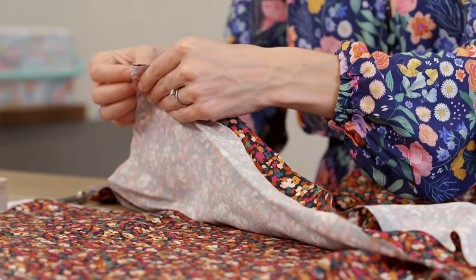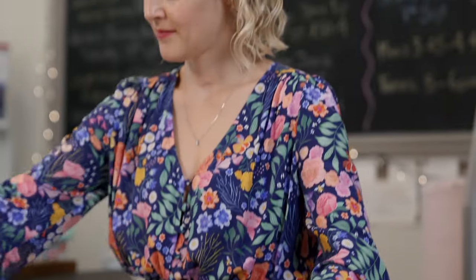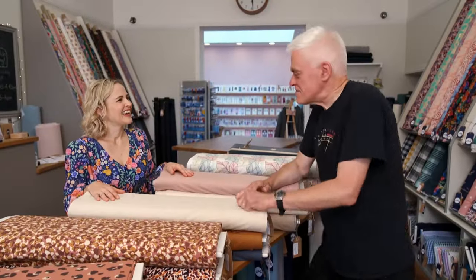To help me determine which sewing machine is best value for money, I'm visiting Lauren Guthrie, a winner of the Great British Sewing Bee. What makes a good sewing machine in your eyes? There's a few things to consider: the ease of use and set-up is important, how you thread it, how you load the bobbin, but also the stitch selection and how it handles different types of fabric.